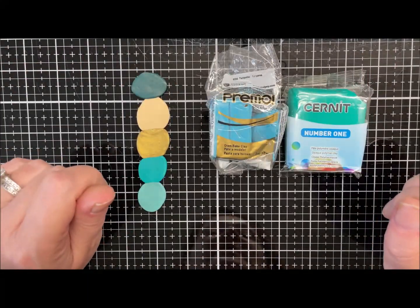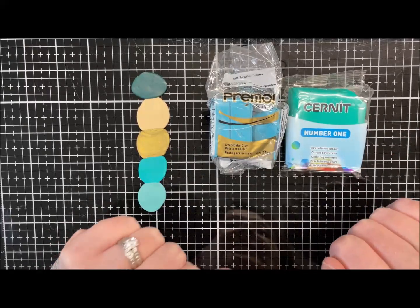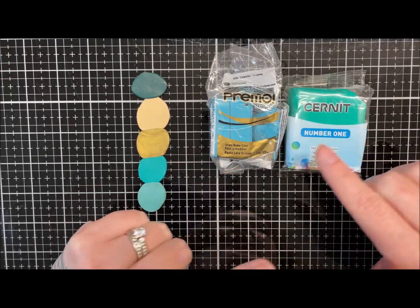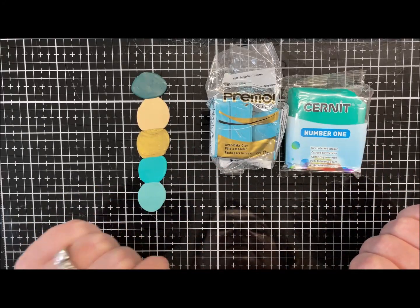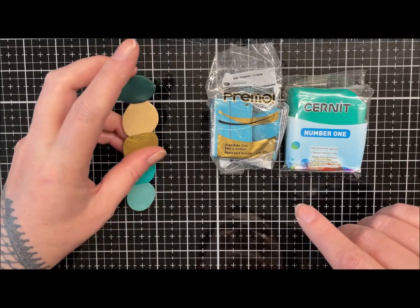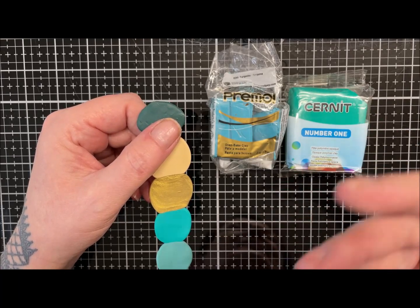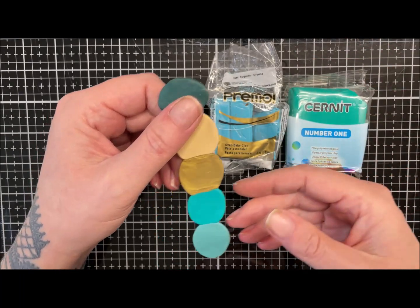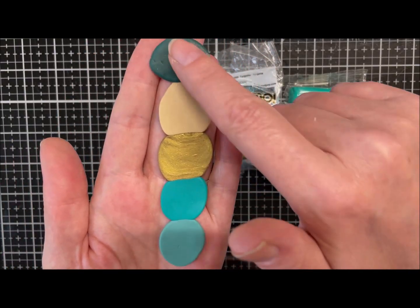Hi guys, hope you're well. Today we're going to do a mokume gane and also do a bit of colour mixing. You probably saw in the intro photo my inspiration, which was just a home decorating colour sheet, so I mixed some clays to get the colours I wanted to use.